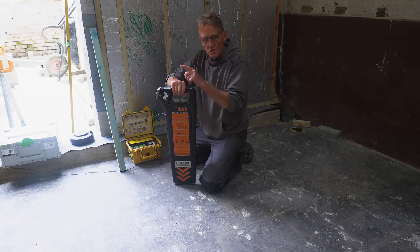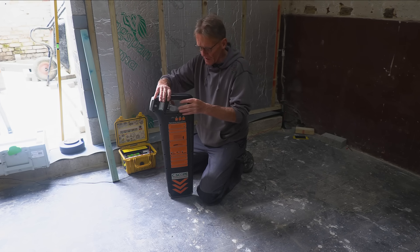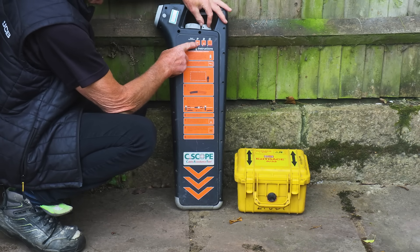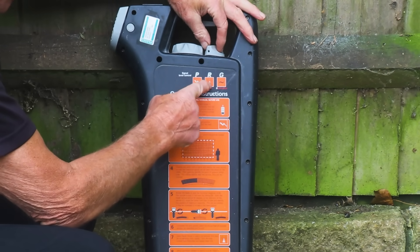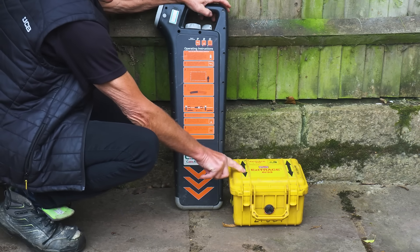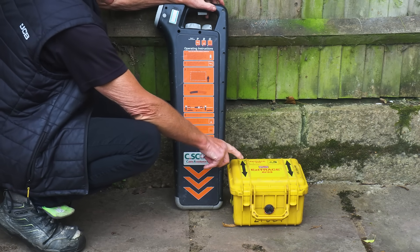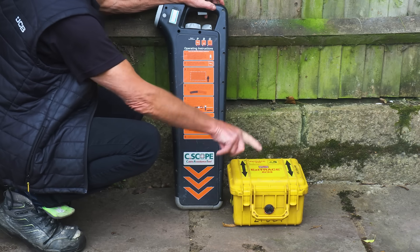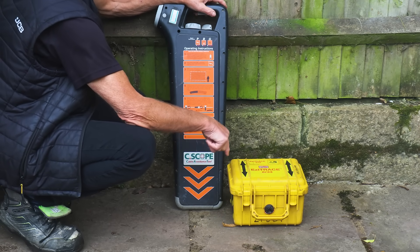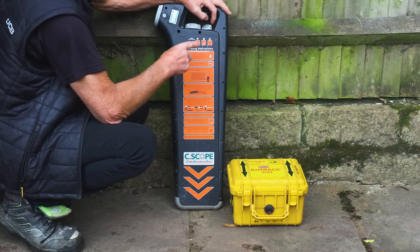Now it helps if you can get the earth as far away from the transmitter as possible, because what it's trying to do is send the signal through and pick it up on the return circuit. One thing you've got to be careful of is signal transfer — sometimes if you've got an electricity cable and a pipe very close together, it'll transfer the signal across. That's why we try and turn it down to the minimum. It's got three settings: one is for power cables, one is for the radio signal when we hook up to the pipe, and the other is for the generator.